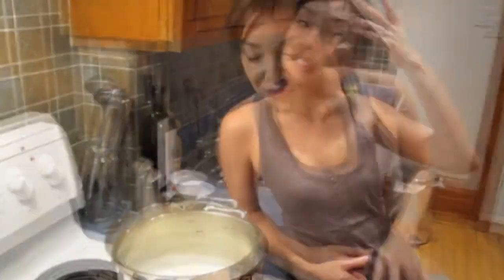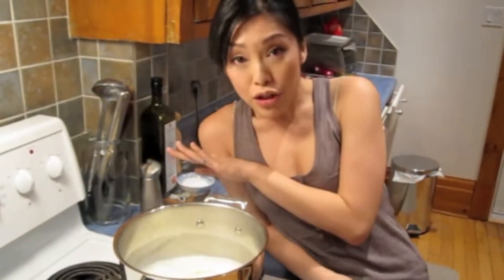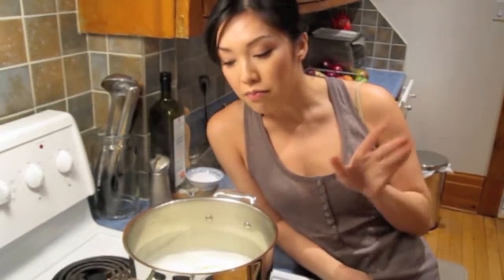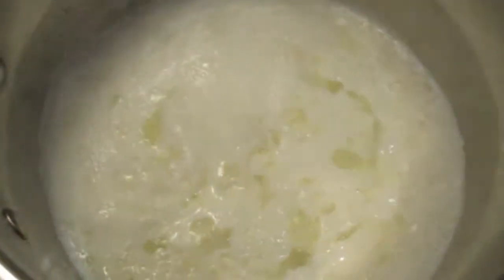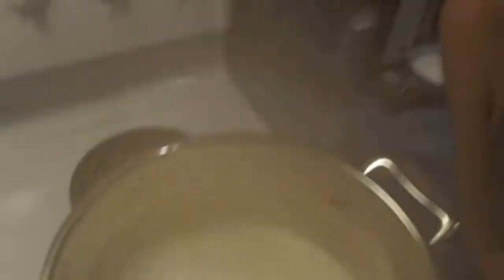Heat turned off. Vinegar is in. Let it sit for 10 minutes on the stove. Check it out - it's already starting to separate. It smells like cheese!